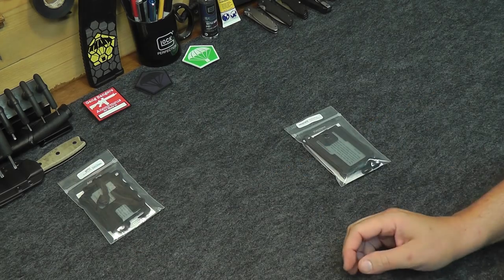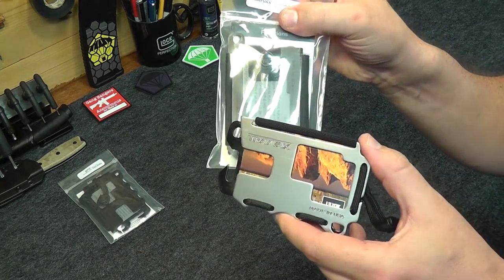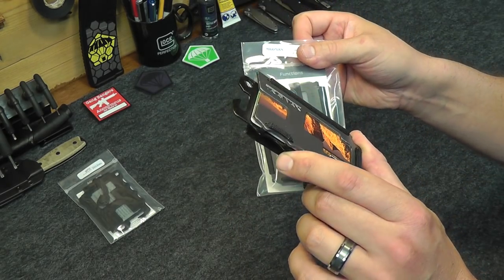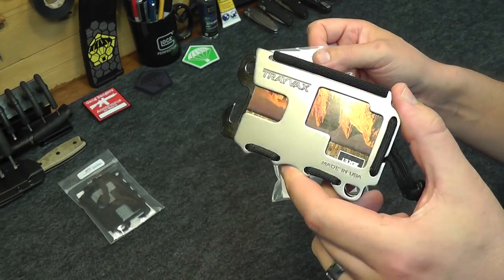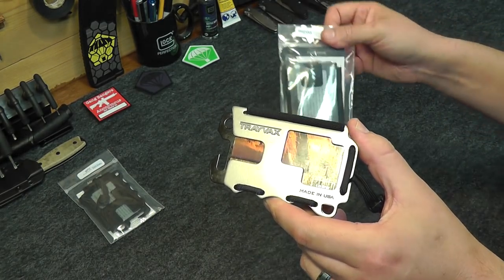We're going to talk about the Original, and then we're going to take a look at the Axis — see the pros and cons and see how they relate to each other. This is a great wallet, but there are a few things I would have changed on it personally. We'll see maybe how the Axis holds up to that.